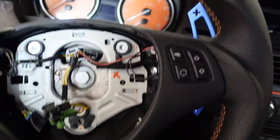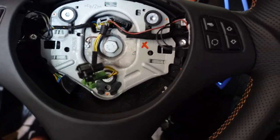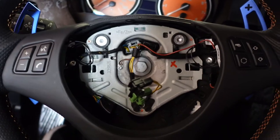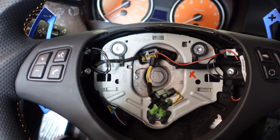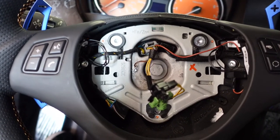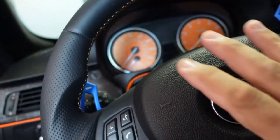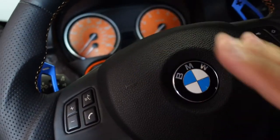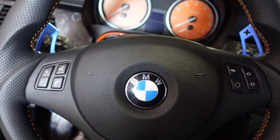With the trim piece screwed back in from behind and the shifters in place, it's time to put the airbag back in. Connect the green and the black connector, then push it in. I have to do that off camera because I can't hold the airbag, install the clips, and record at the same time. The two clips are in place on the airbag — turn it forward, line it up, and you can hear the click. It's installed. I'll reconnect the battery, pull the car out, drop the top, and show you what it looks like in the sunlight.